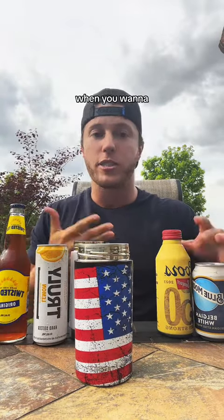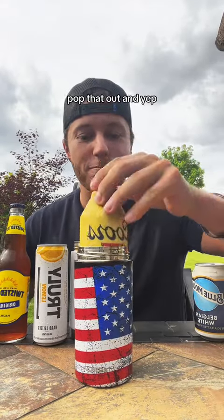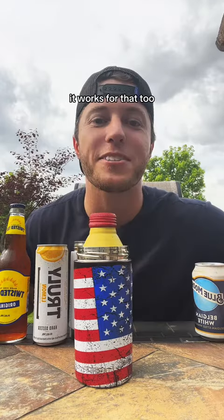And better yet, when you want to go to a 16 ounce can, bottle — you name it — just pop that out, and yep, you guessed it, it works for that too.